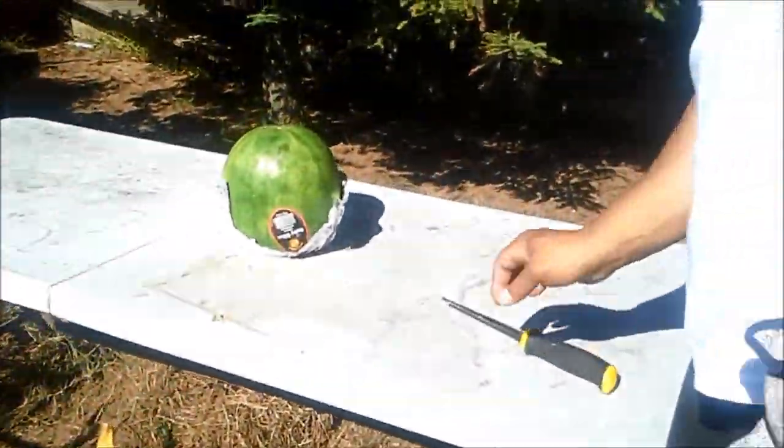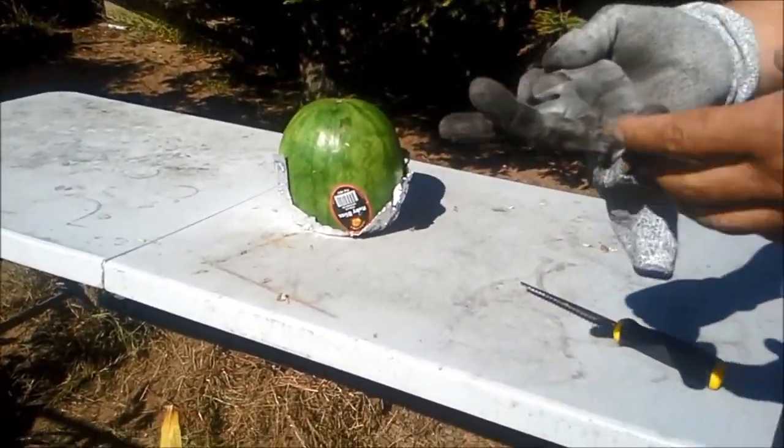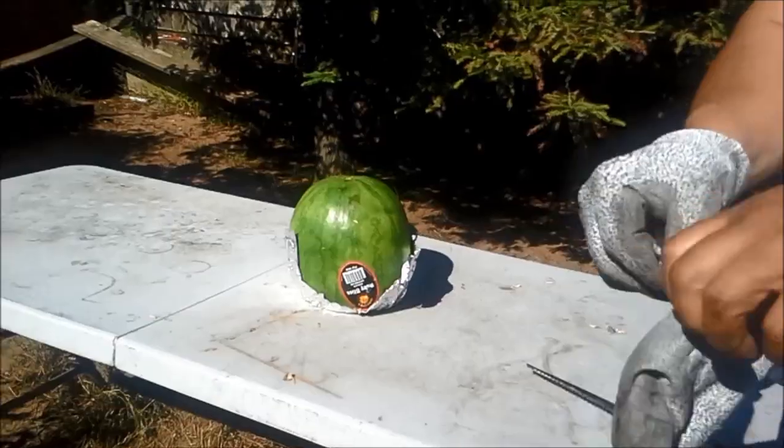I'm out here barbecuing. Today we're going to put an M1000 inside of a watermelon and blow it up.